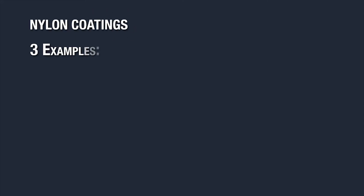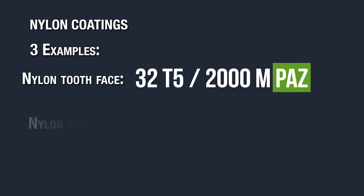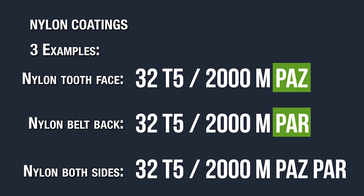For nylon coatings we offer three types that you can add to your part number. PAZ stands for nylon coating on the tooth side, PAR stands for nylon on the back, and PAZ PAR is for nylon coating on both sides of the belt.